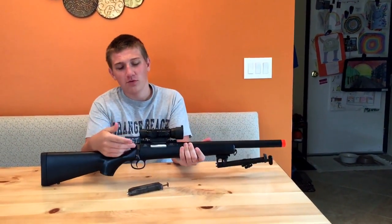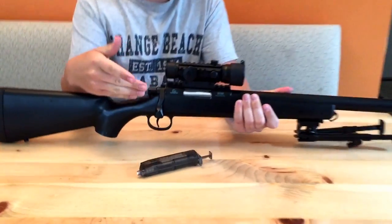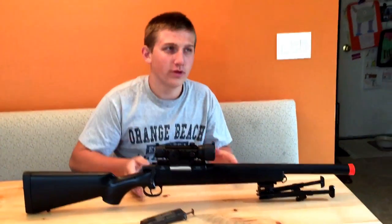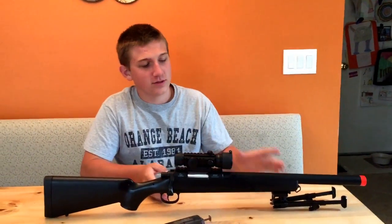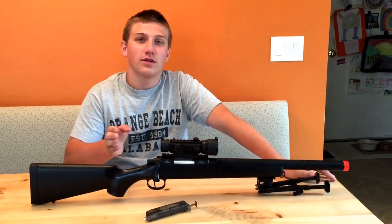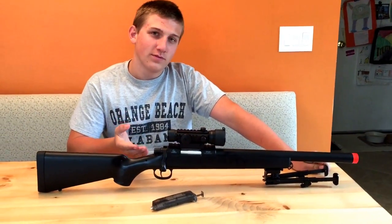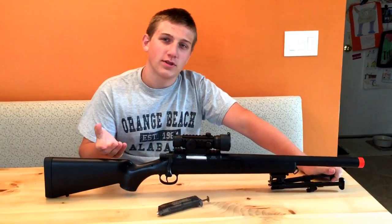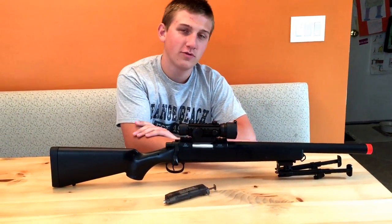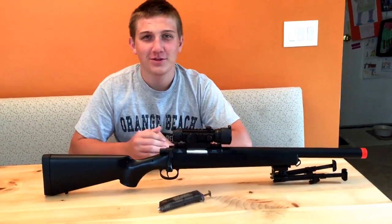Today we're going to be reviewing the GF-529 Crossman Sniper Rifle. This gun shoots about 425 feet per second with .12 BBs. I do not recommend .12 BBs because they are very inaccurate and they will actually damage your gun in later use. So I don't really get why they test these beautiful guns with cheap BBs.